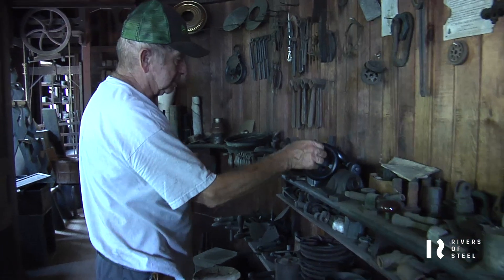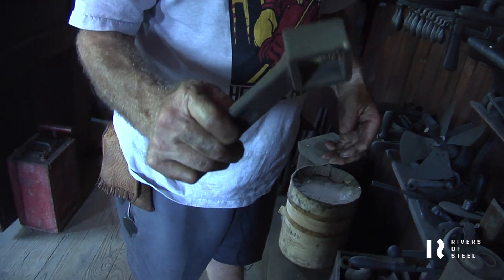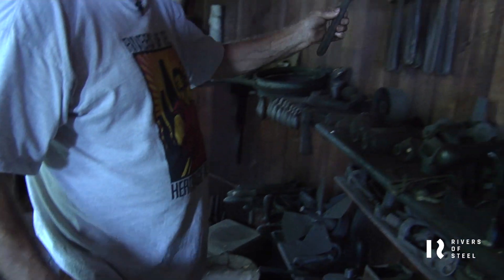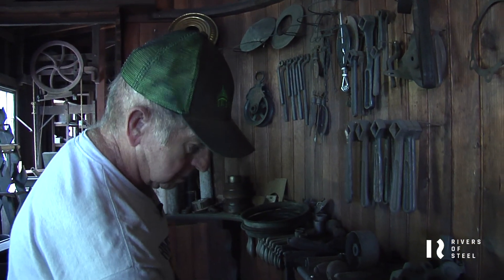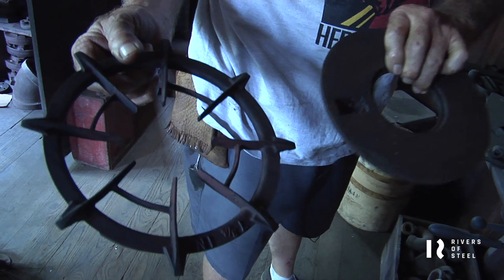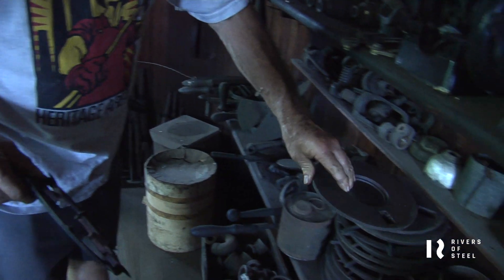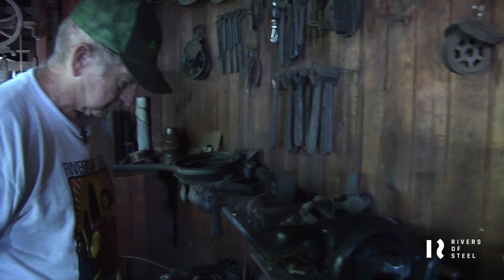They made keys here — this is a key cutting machine; I believe it's Yale. These are wrenches for lathes and things; these were cast downstairs. Pot belly stove stuff — a little grate and a little cover — they would have cast those here. They did a lot of pipe fittings: they were able to cast them here and thread them, the whole nine yards.